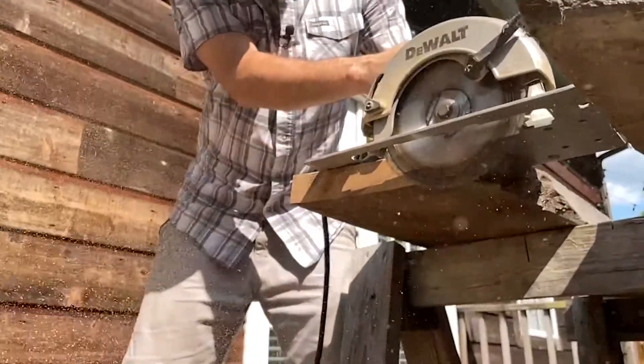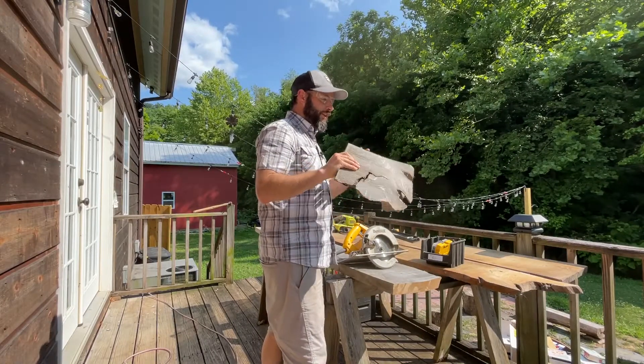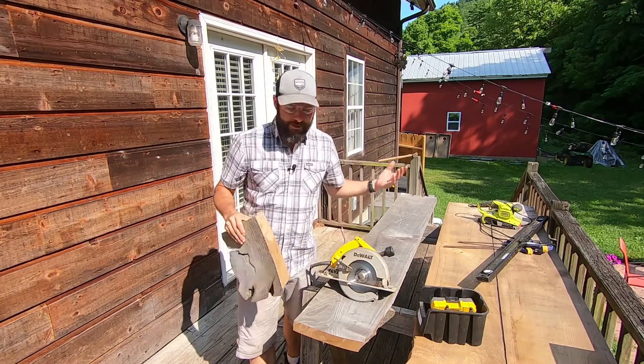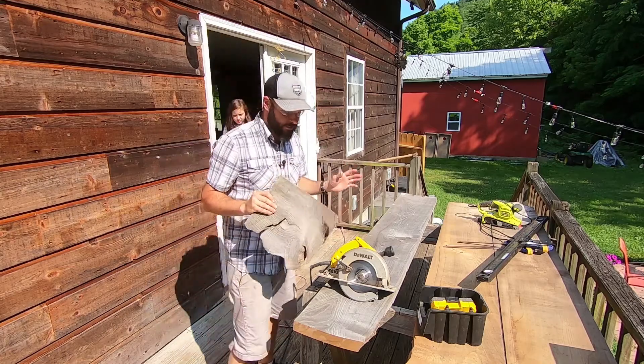One of the coolest things about this catalpa wood is the fragrance it puts off when you're cutting it and sanding it. It's a very aromatic and spicy kind of smell — it's unlike any other wood I've ever smelled before.